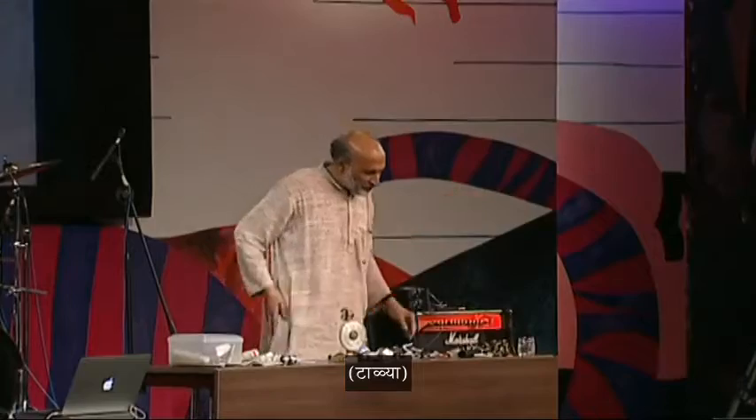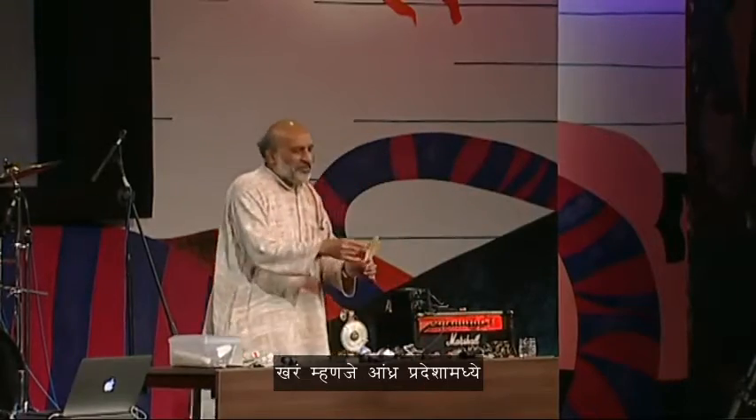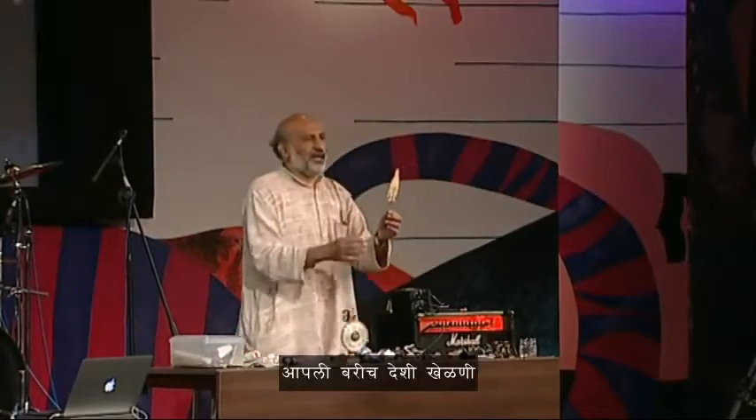If you were in Andhra Pradesh, you would make this with the Palmyra leaf. Many of our folk toys have great science principles. If you spin something, it tends to fly out. If I do it with both hands, you can see this — Mr. Flying Man.